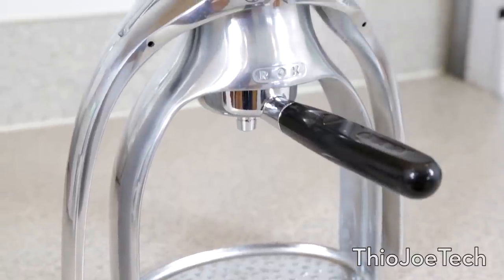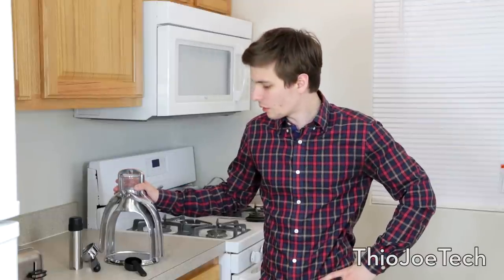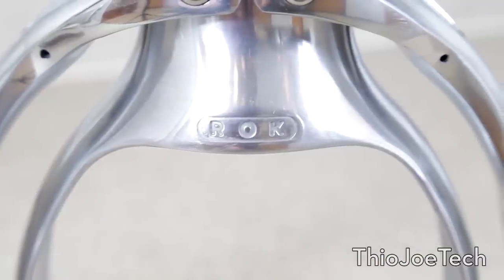Hey, what's up guys. I thought I would do a review of this coffee maker I got. It's actually an espresso maker, and the interesting thing about this is that it's completely manual. Usually you might pay $500 or even more for a completely automatic espresso maker which pressurizes everything, but with this you actually use your own force to create the pressure, and it's actually really cool and fun to use. This is called the ROK espresso maker — that's the company, ROK.